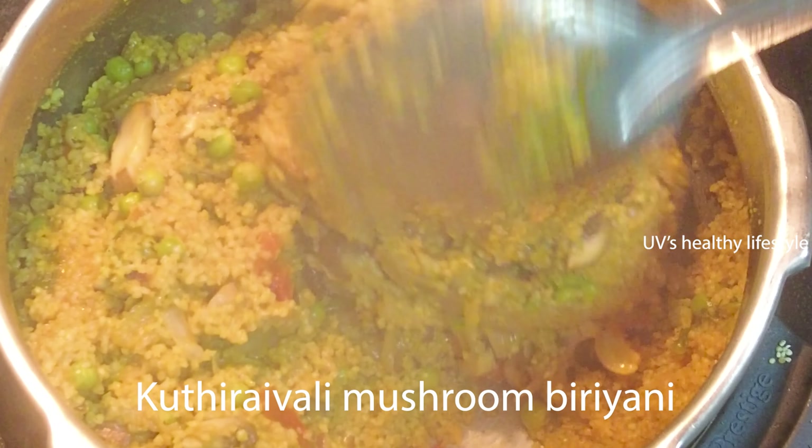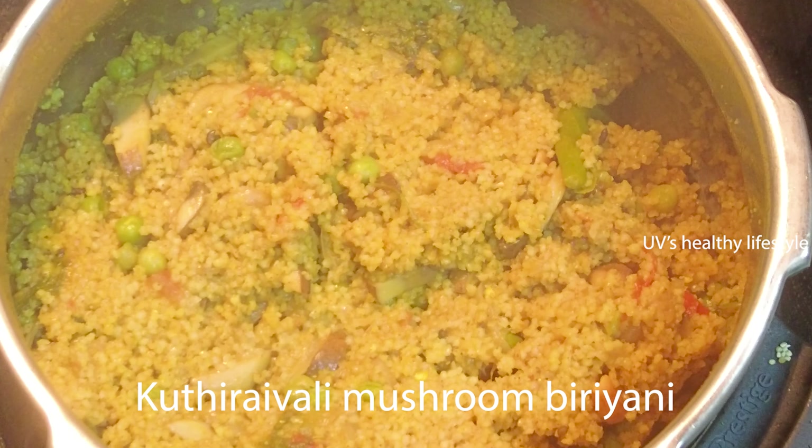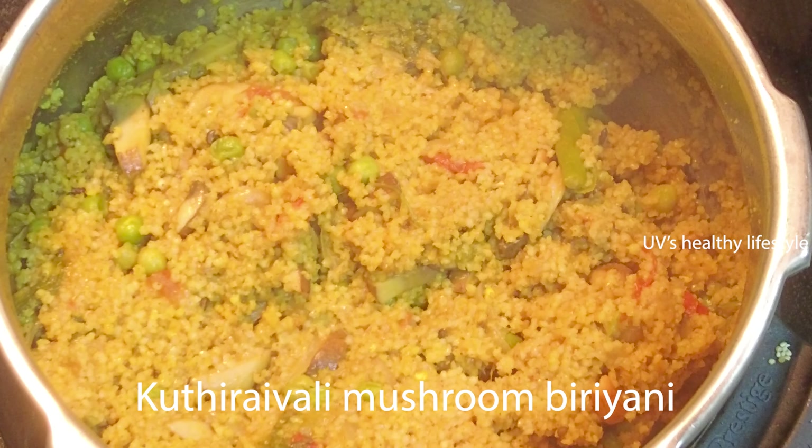Hello friends, welcome to UBS Healthy Lifestyle. I am going to show you how to use mushroom and biryani.